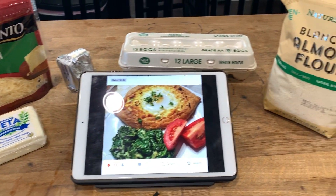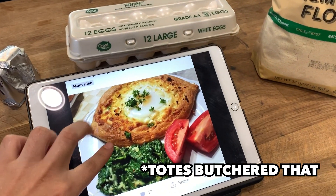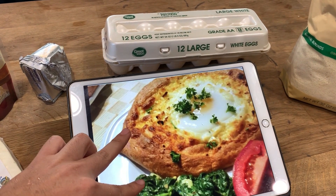Hey you guys! On today's episode, we're going to try to make a keto version of a khachapuri, which is basically a cheesy eggy bread that tastes freaking bomb. So if you want to see how a breaded recipe helped me make this, then keep on watching.